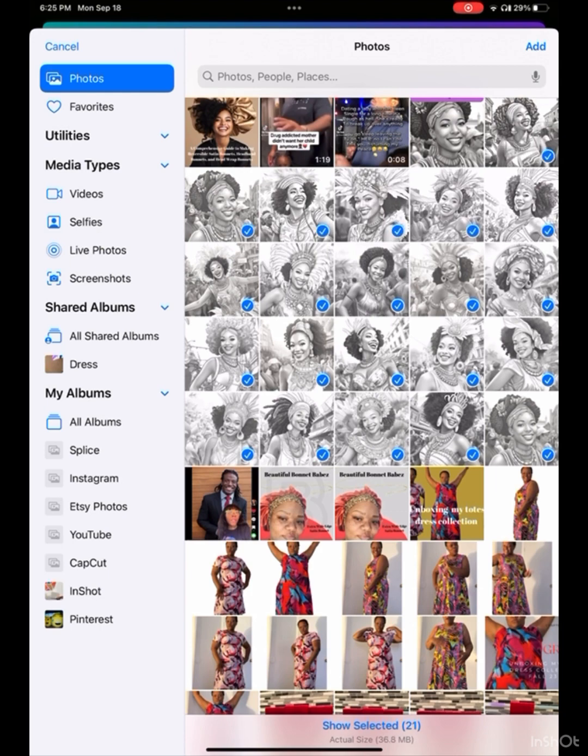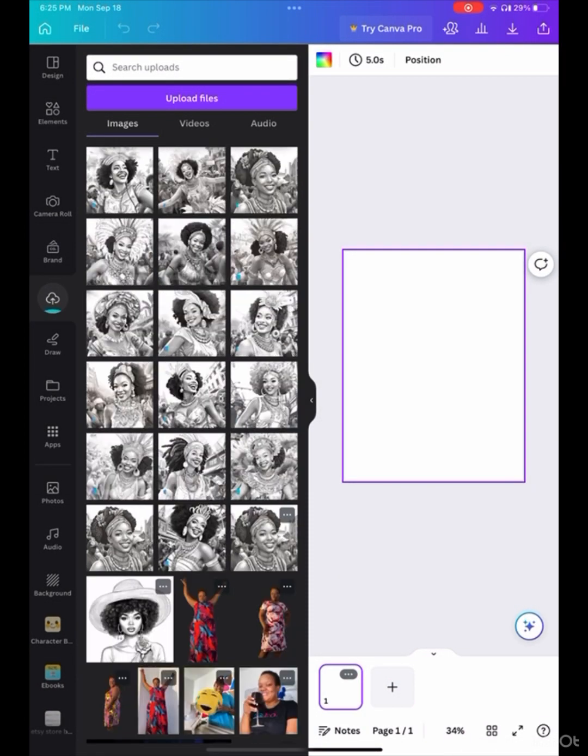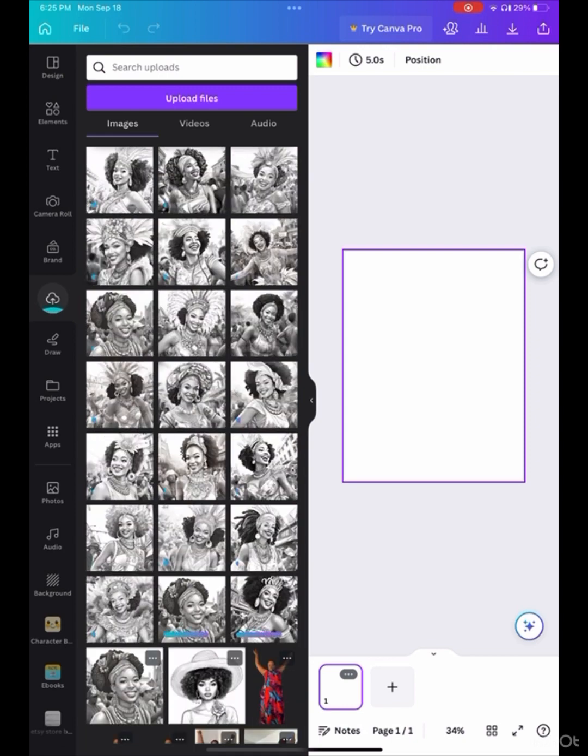This is supposed to be a 20-page one, however I had 21 images, so the duplicate is going to be my cover page to make it easier for this project. I selected all of them, uploaded the files — I clicked the upload files button — and brought them into Canva. They all came in together because I selected them together.